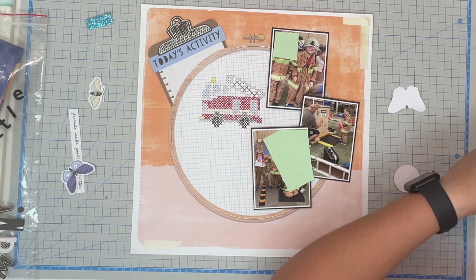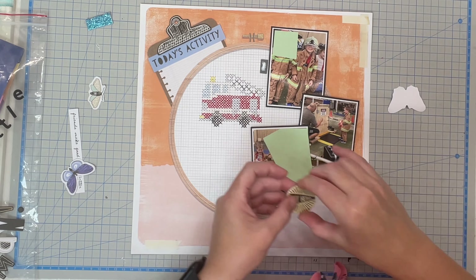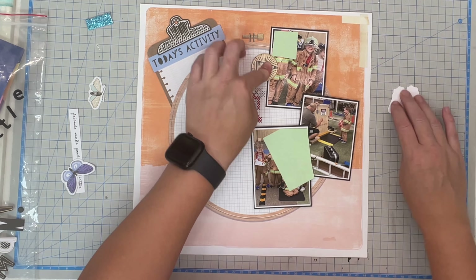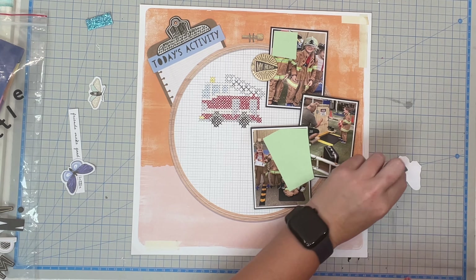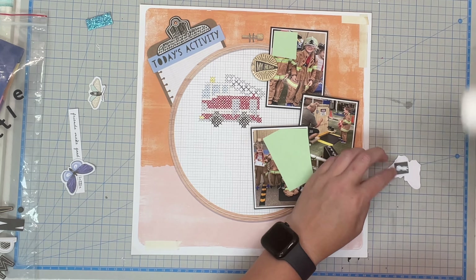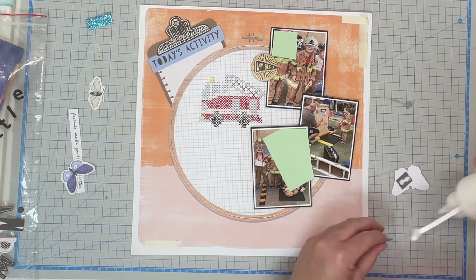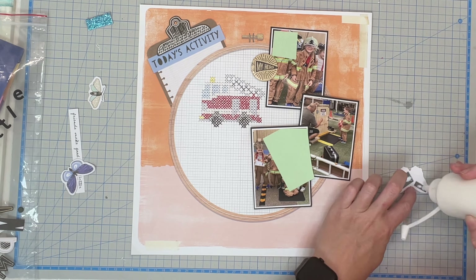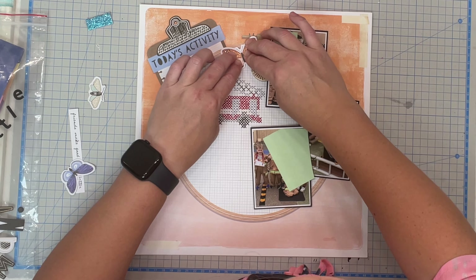I actually pulled that circle ephemera — it's a chipboard from a different collection, the 'Just a Boy' collection from Echo Park. I just really liked the color of it and it says 'My Hero.' It was just a nice little addition. That's the only extra bit I have pulled out of another kit just to add to this page a little bit more.